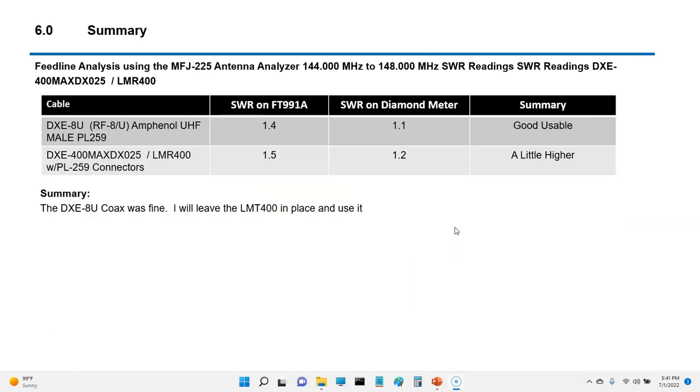So the conclusion: the DXE8U had a reading of 1.4 on the 991A, and the LMR 400 had a reading of 1.5 on the 991A. The Diamond meter showed a little higher, but overall the DX8U coax was fine. I'll leave the LMR 400 in place and use it.